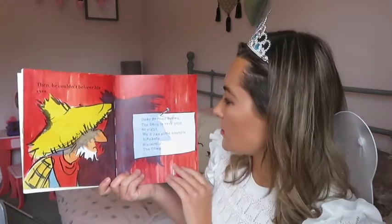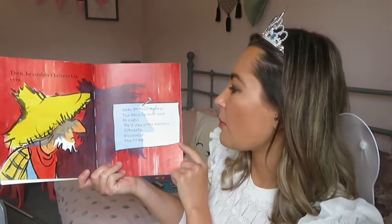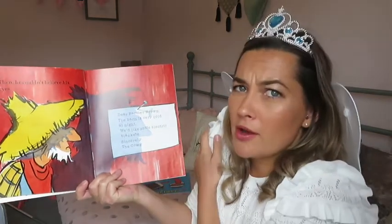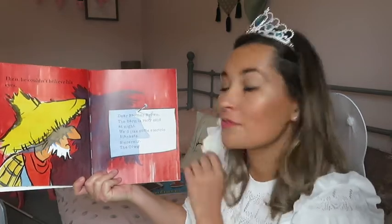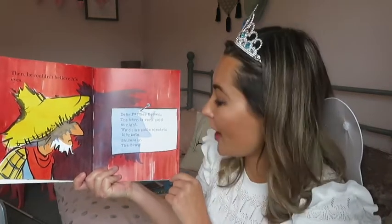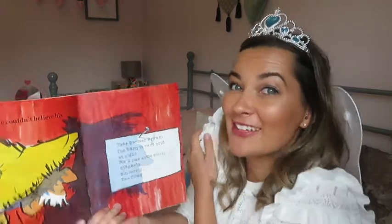Then he couldn't believe his eyes. There's a letter. Dear Farmer Brown, the barn is very cold at night. We'd like some electric blankets. Sincerely, the cows. So the cows use the typewriter to type a letter to the farmer and they want some electric blankets to keep them warm at night.